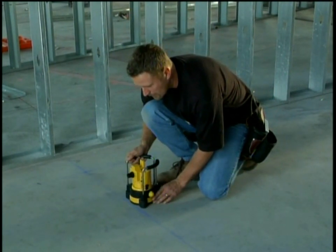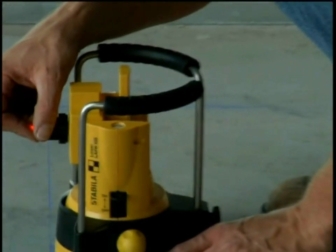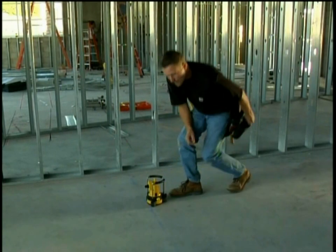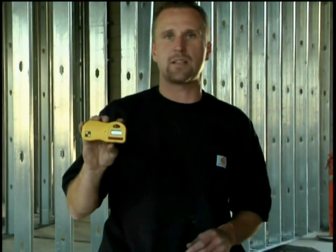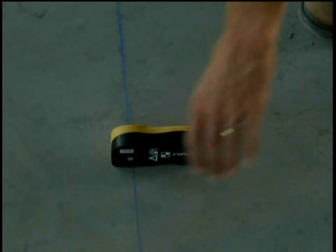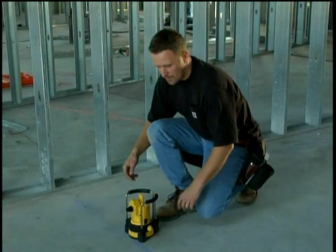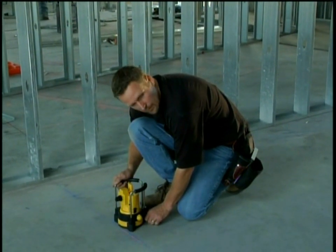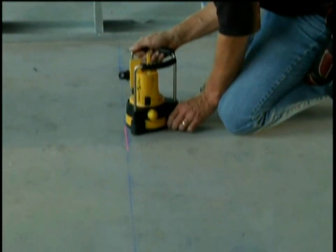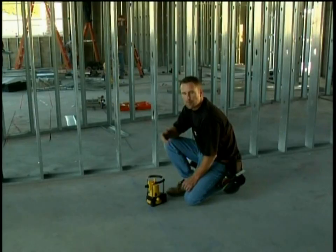I move it into position and center the laser beam on the chalk line. I can take the receiver that we used outside on the grade rod and place it on the chalk line using the black line. I bend over, pivot the laser until I get an even tone — now I'm lined up on my chalk line and I'm ready to build my wall.